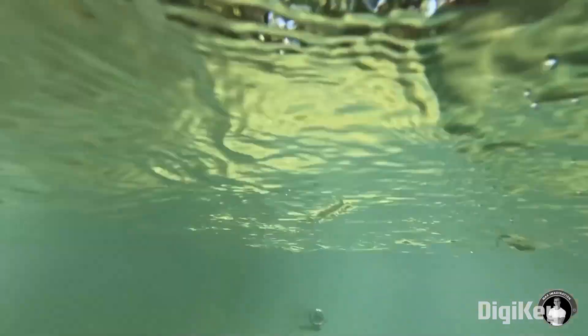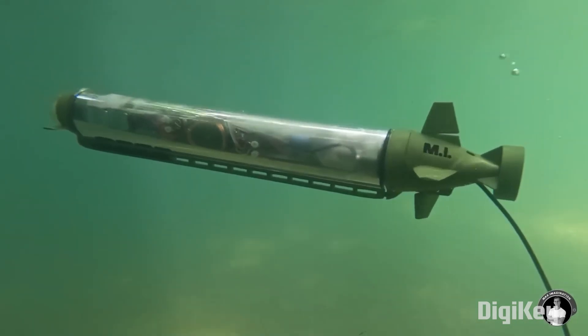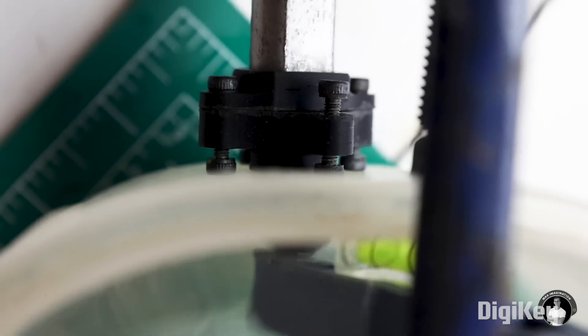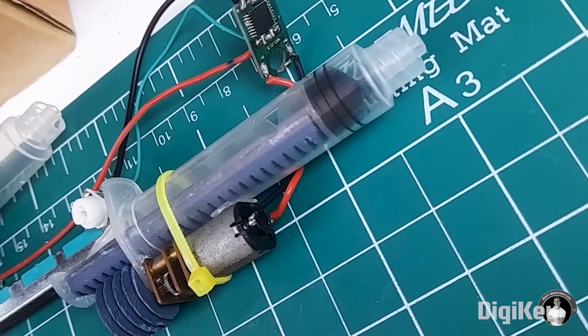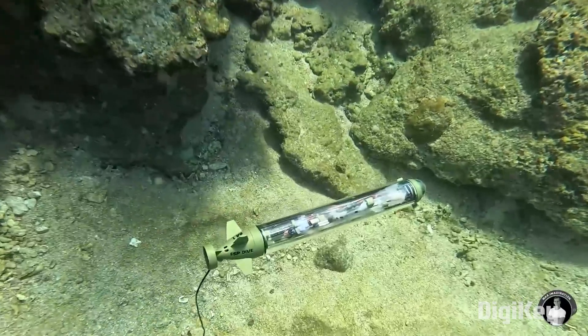It's still technically a wirelessly operated device — it just happens to have a super long antenna. There are so many creative solutions on display here, from wireless charging to magnetically coupling motors and servos to external mechanisms, using syringes to adjust buoyancy. It's super clever, and how he gets it all to fit inside a watertight cylinder is just mind boggling. Check it out.